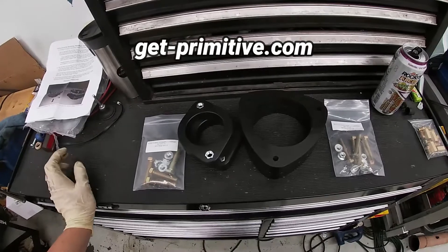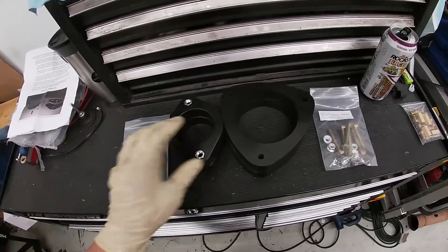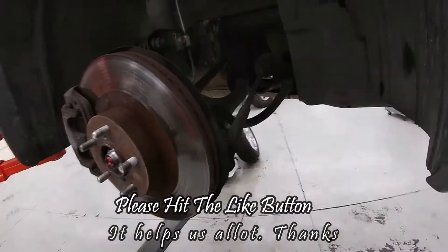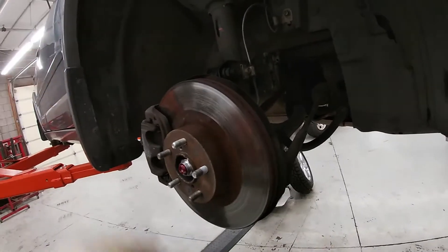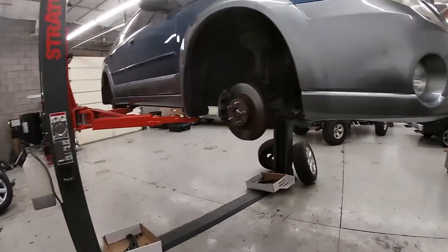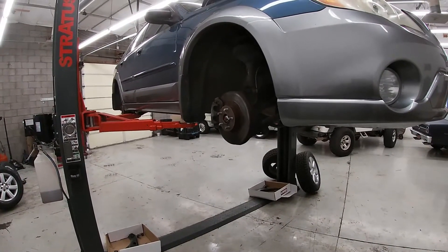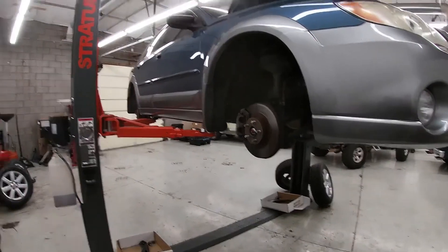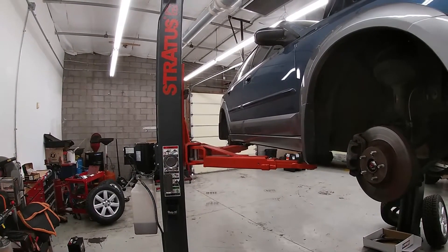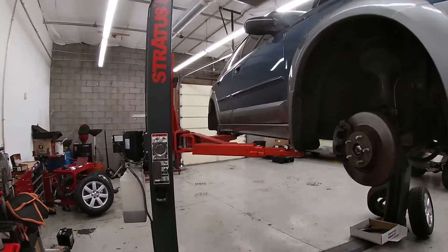That keeps it really simple. You don't have to worry about as much with alignment issues and all that. Anytime you do anything like this, you definitely want to get it realigned. When you start going over an inch of lift, you have to have a lot of different adapters and different brackets to change the positioning of where the control arms, lateral links, and everything go to be able to keep a correct alignment on it, which they do sell as well.